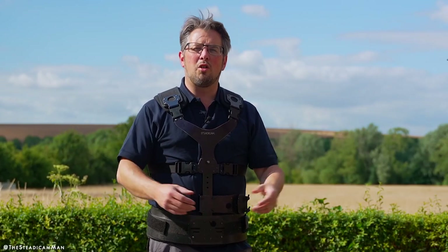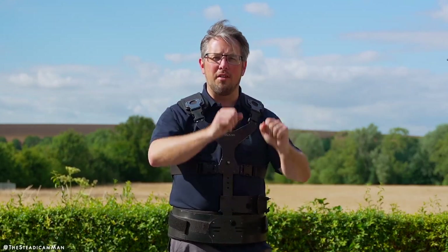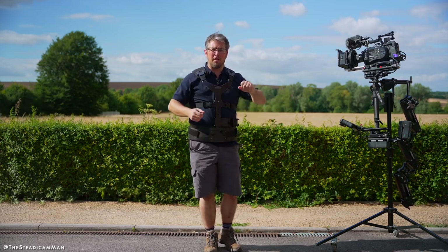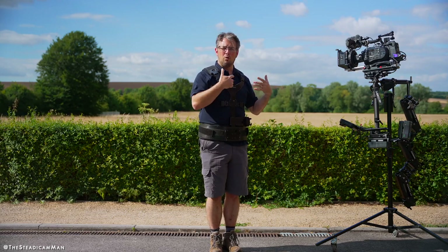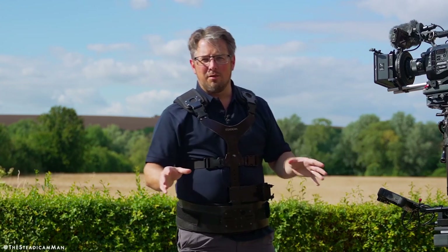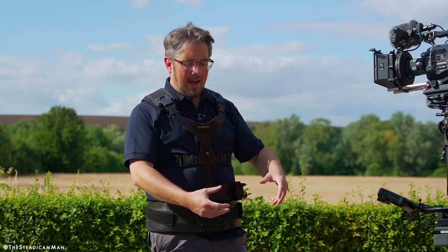Hello everyone, I'm John Fry and I'm out here again with yet another little steadicam experiment. As you probably all know, steadicams come with an arm which takes out all of the up and down movement of people walking and smooths out the shot. That's the fundamentals of what keeps the isolation from you and the camera. So what Tiffin did a few years ago was release a third section for the big arm — the big G70 arm.